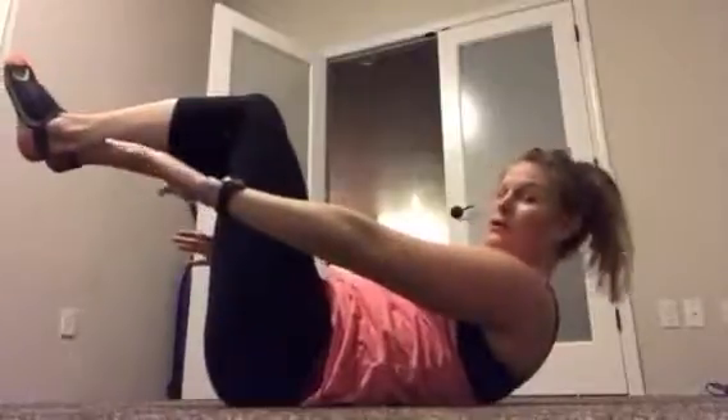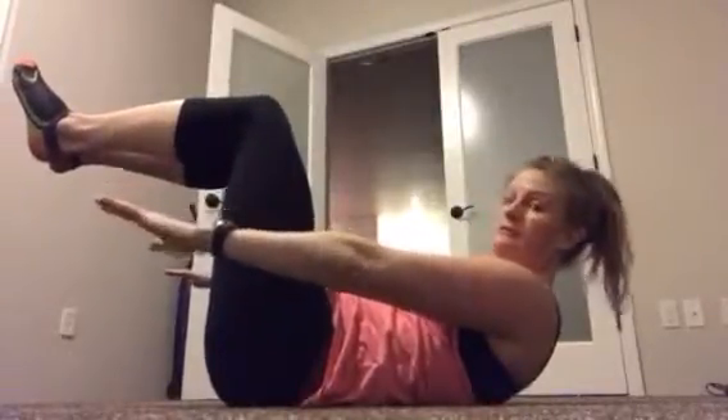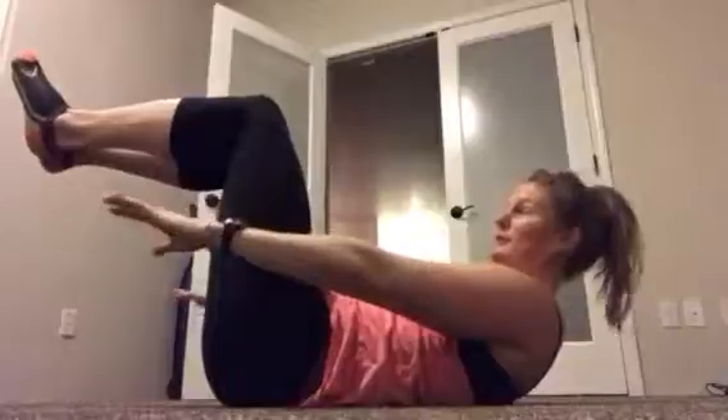Bonus time! We're gonna do abs, 50 seconds on, 10 seconds rest. The first one is called the 100. You're gonna start here, reach your shoulders up, arms are long, press your belly button into the ground. This is gonna be a little harder the lower your legs are — even harder. Just make sure those shoulders are up off the floor and away from your ears.